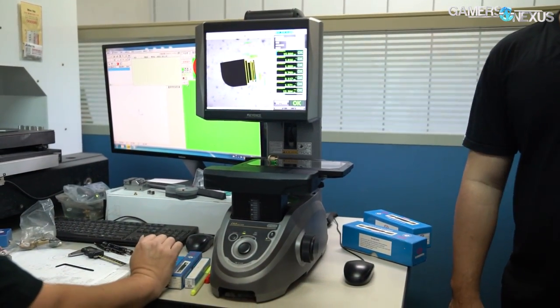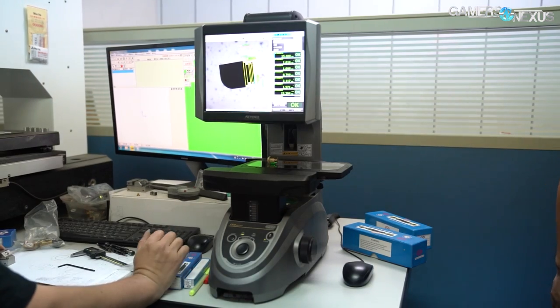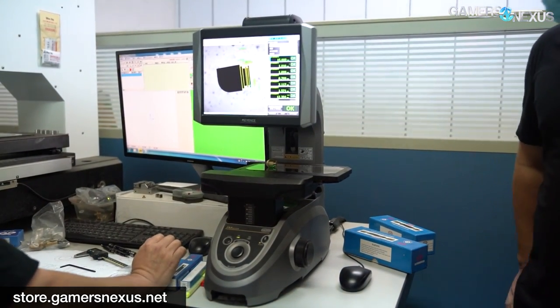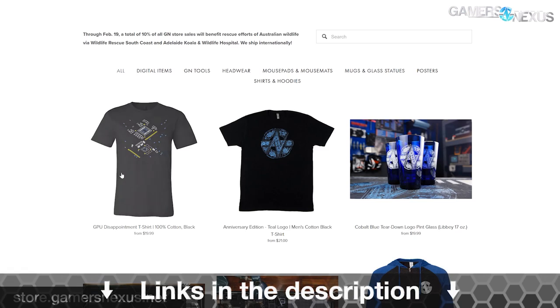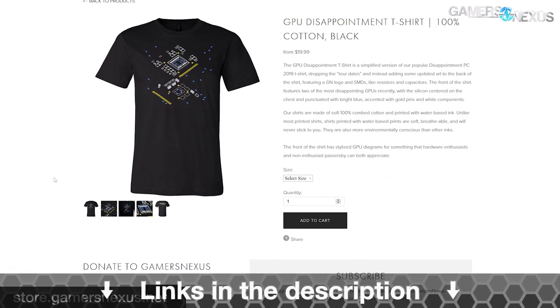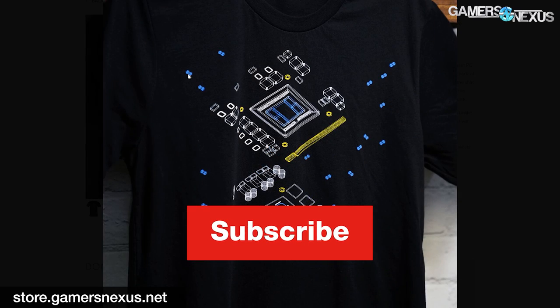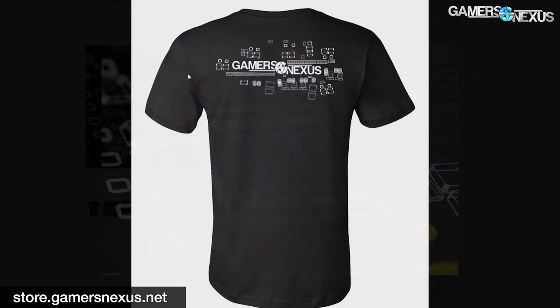That's everything for this BitsPower setup. You can check our previous tour for the CNC and machining side of things. Subscribe for more to check out additional factory tours coming up soon, and you can go to store.gamersnexus.net or patreon.com/gamersnexus to help us out directly in paying for trips like this one. Thanks for watching, and we'll see you all next time.